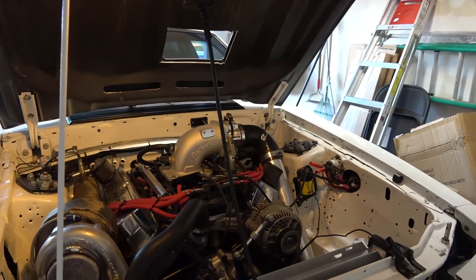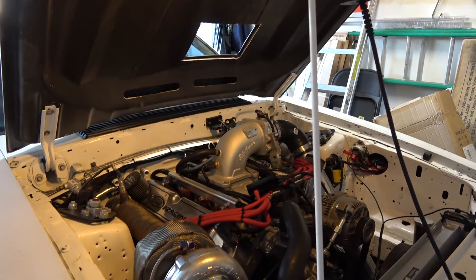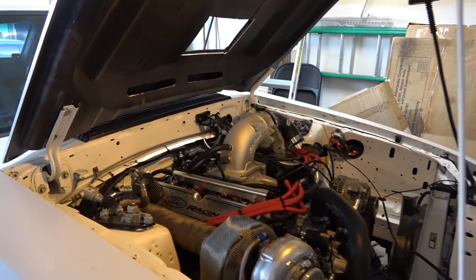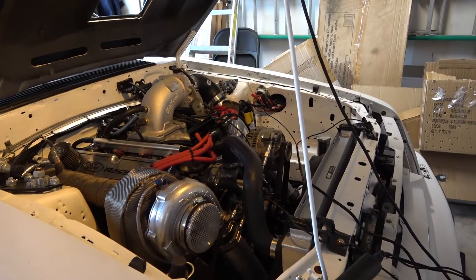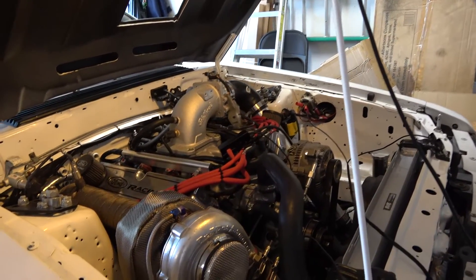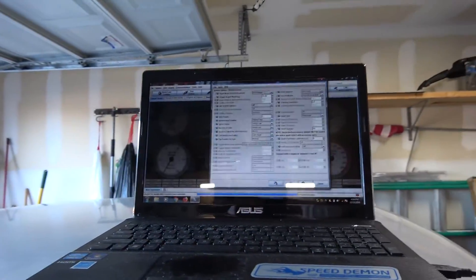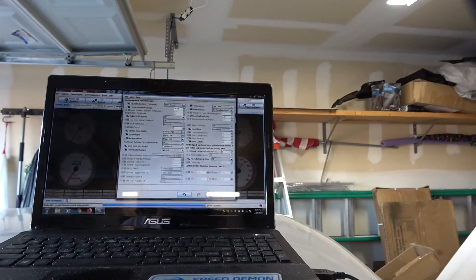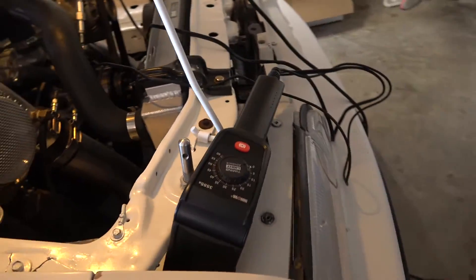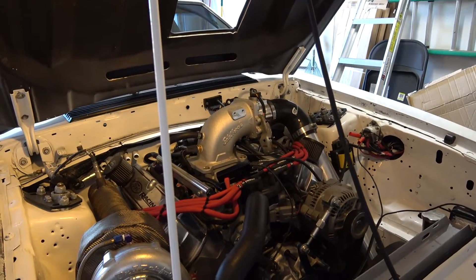What's up guys, Justin here. Today I'm going to make a video on how to set timing on your MicroSquirt or MegaSquirt. It's a simple way — the way I do it. I've seen multiple ways but I'm going to show you my method. First off, you want to make sure you have a laptop with TunerStudio on it, and you're also going to need a timing light. It's best to have the motor warmed up to do this.